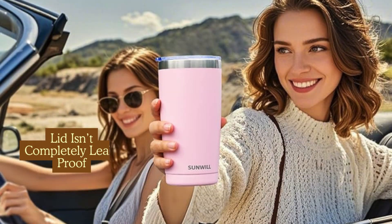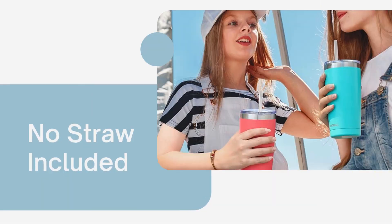While the splash-proof lid helps minimise spills, it's not 100% leak-proof, so you still need to be careful if the tumbler tips over. Some people prefer using a straw with their tumblers, and this one doesn't come with one, but you can always purchase it separately.